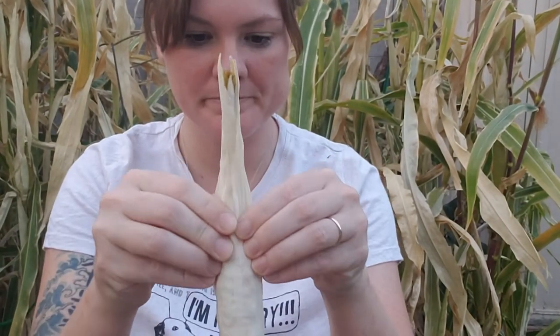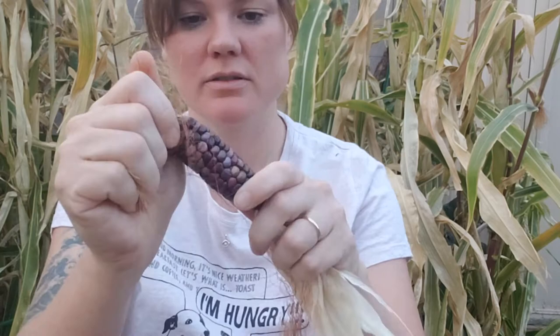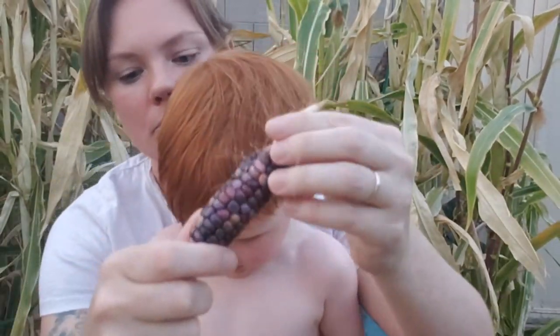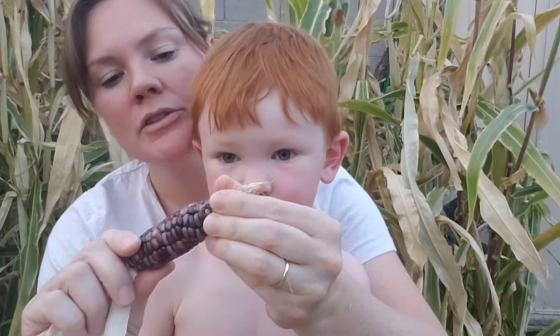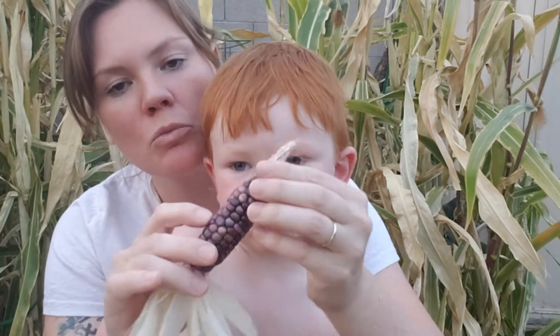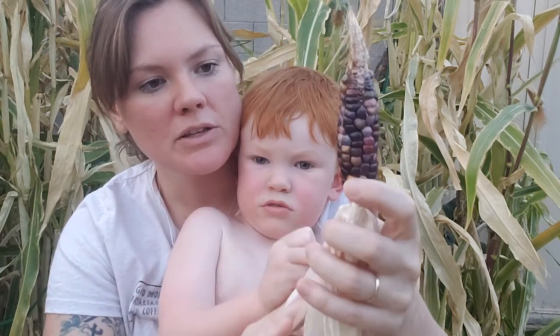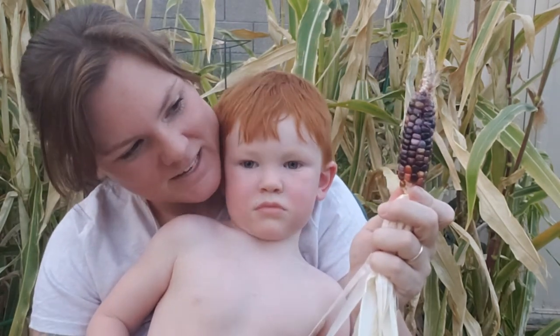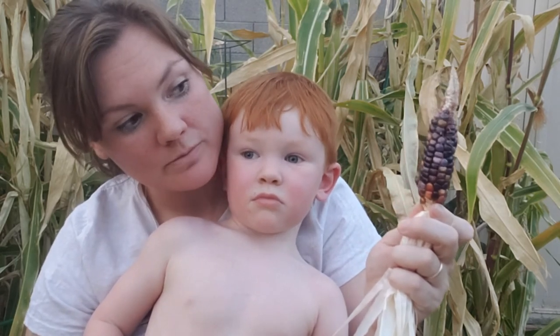Last one — it's going to be a small one. Good one, nice. So another dark one. As these dry on the cob, they will get smaller and smaller and look more like popcorn rather than being kind of large and flat. Do you like popcorn? Yeah. Do you think other kids like popcorn too? Yeah.